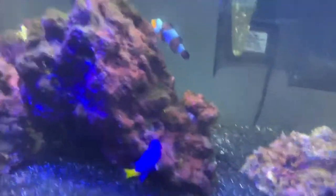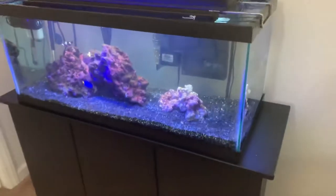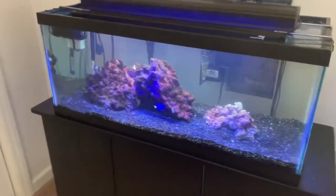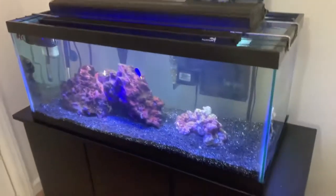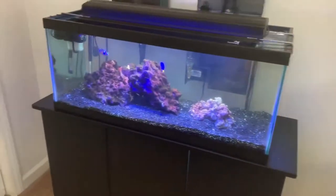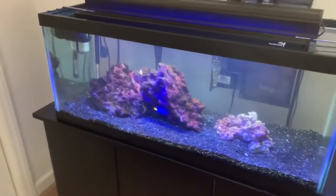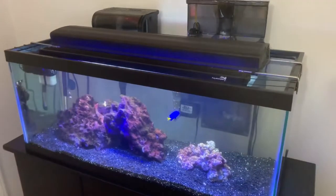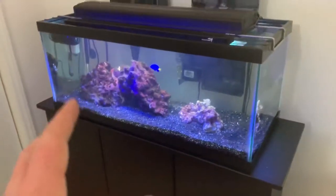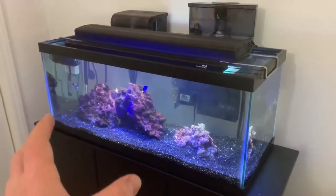We have Nemo just running around, this yellowtail — it's simple. But with all my tanks, they've always been very technologically advanced, as you've seen in my previous videos. My 5-gallon ran with the Neptune Apex, my 38-gallon had a Neptune Apex. Everything has been able to be controlled from my phone, and I would like to utilize that with this entire build. I really want to go absolutely crazy with this tank.